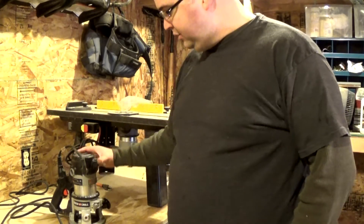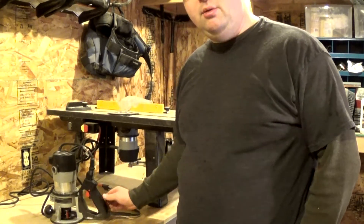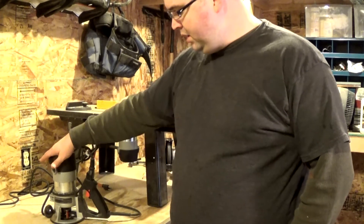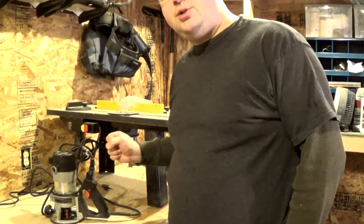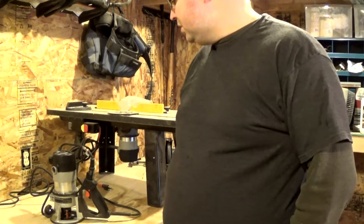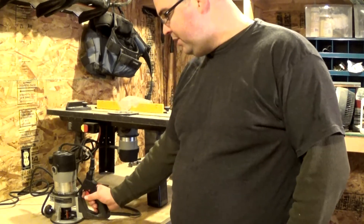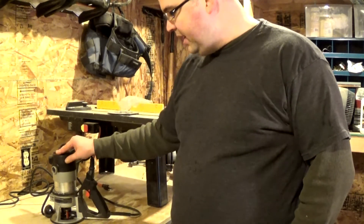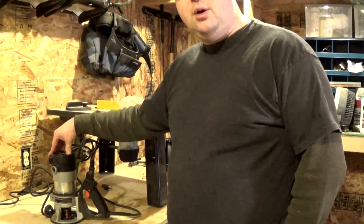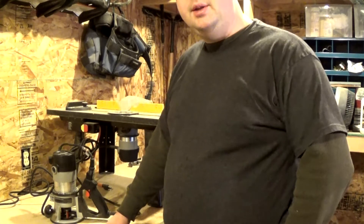I've also picked up a D-handle router and I tell you what, I really like this particular router. Used it the other day to cut some dados and it's really nice because you can just run it down your guide and it's fantastic. Those are the two routers I would stick with. You don't really need anything else in the way of bases — those two are pretty universal and you can get by with just the two-handled one that typically comes with a router.